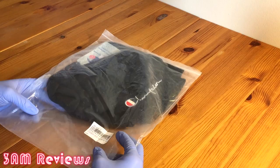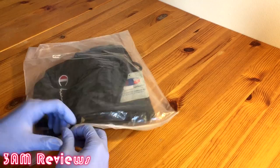Hey, what's going on guys, this is Phoenix with 3AM and I'm just taking a quick look at the Champion shorts I got from Taobao. This was part of my Taobao haul, so if you haven't seen that I definitely recommend checking that out. Anyways guys, I don't have many shorts in my collection so this is definitely a good addition.